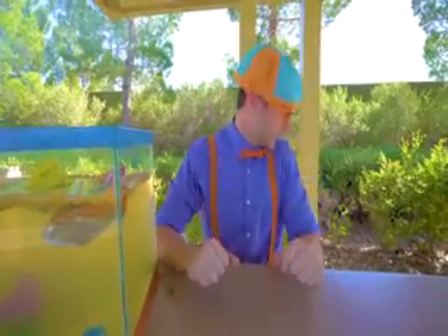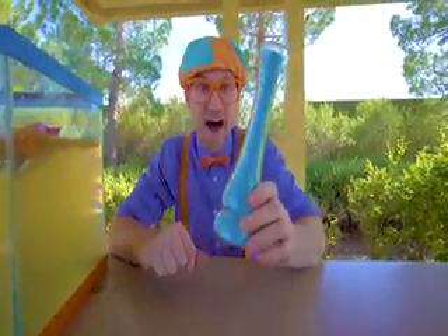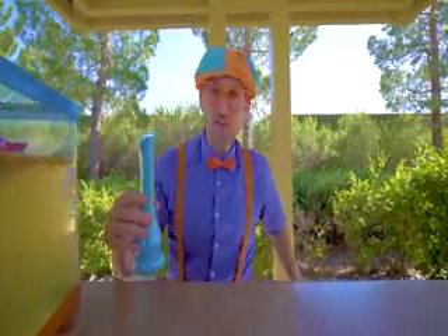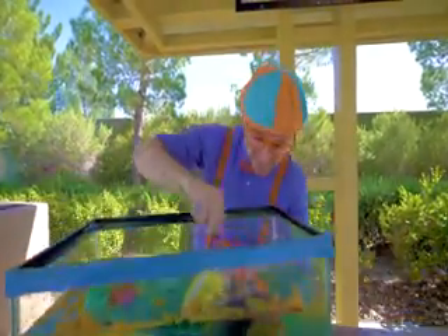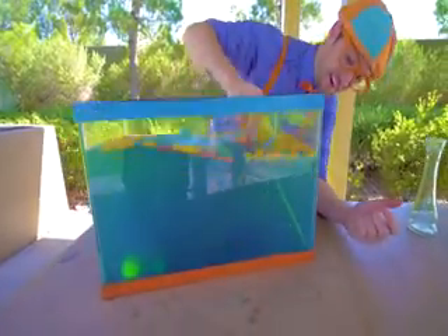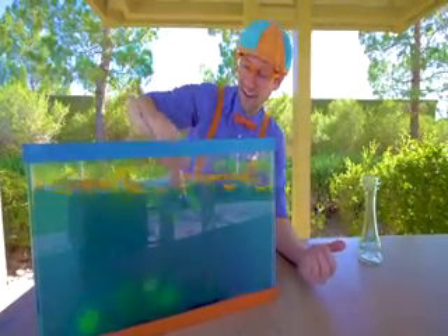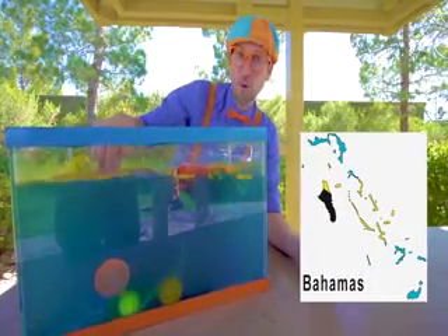I have a special surprise for you — a magical vial! This time, whoa, it has blue powder. Let's put the blue powder in here. Now we have to stir it. Whoa, it's making it really blue. It's so fun to see what sinks and what floats. Wow, this blue water is like the water you see in the Bahamas or Thailand.